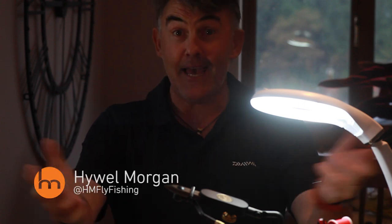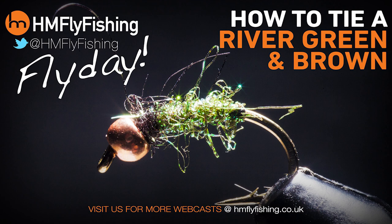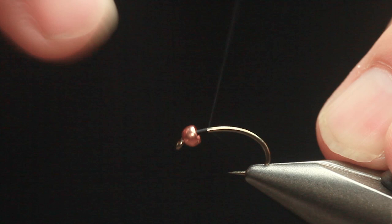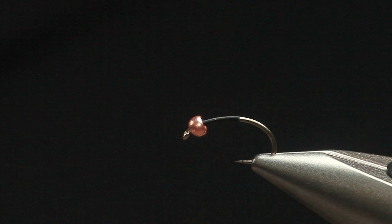It's fly day and today I'm going to share one of my favourite middle dropper flies with you. It's fishing on the river with the green and brown. This fly has been one of the most effective middle dropper flies I've had over the years. Originally saw it with Tony Curtis, who fished for England. And it's just simple and easy — green and brown.